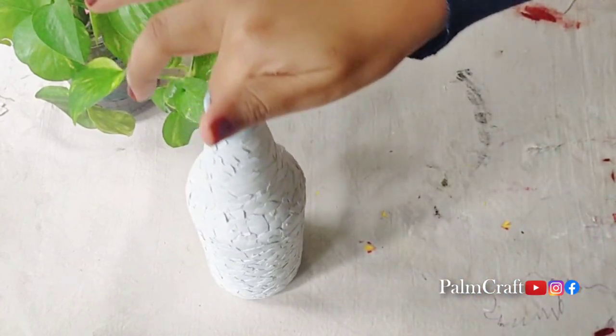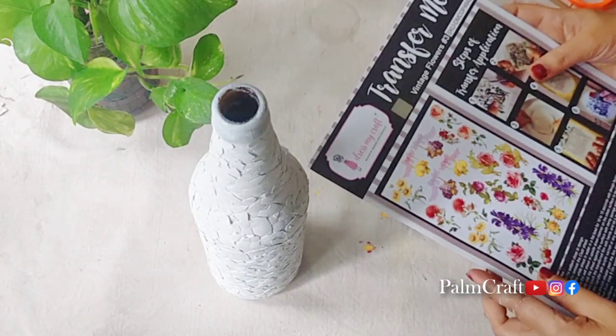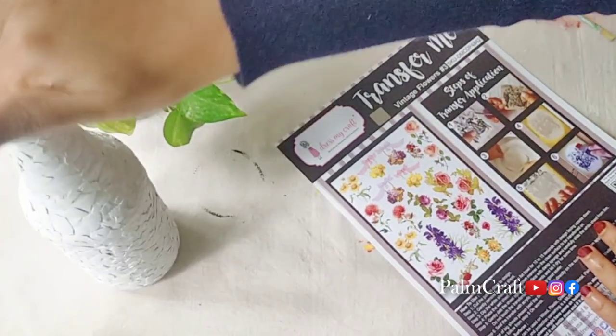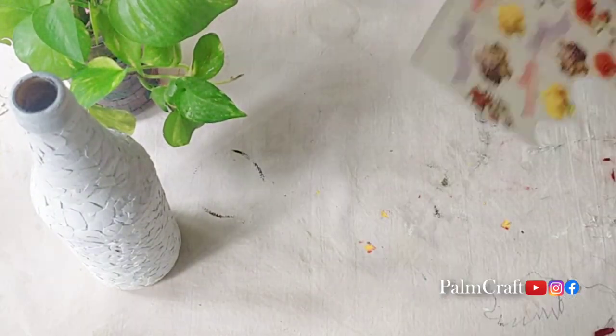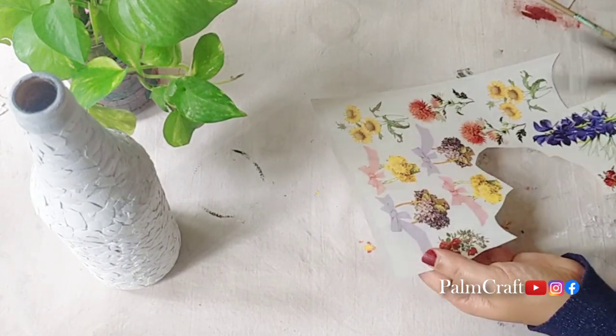I am going to complete the bottle with white paint in a second coat. I am going to dress my craft with transfer sheets. These are vintage flower sheets — we will use a little flower design.